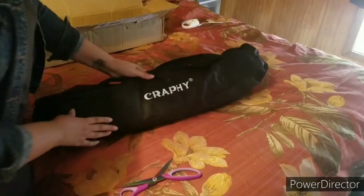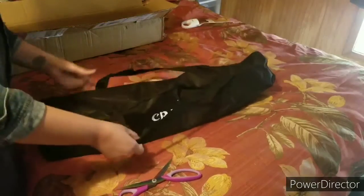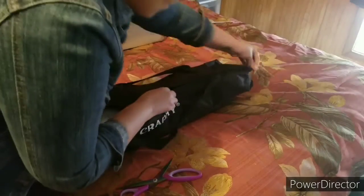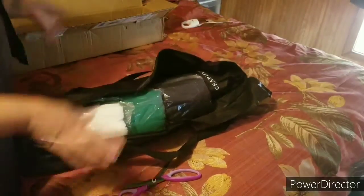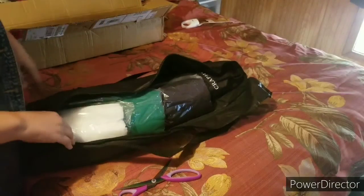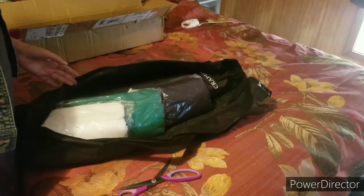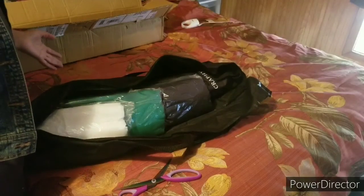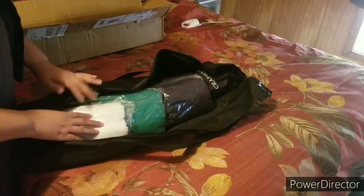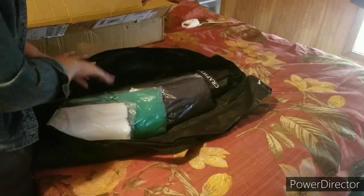Another bag! I could have got a complete set from one company with a lot of stuff — lights and umbrellas and everything — but I figured, number one, I didn't need all that. I'm not a photographer, so I'm not going to use all those extra accessories. I really wanted to make sure I had some good backdrop materials and a sturdy frame.